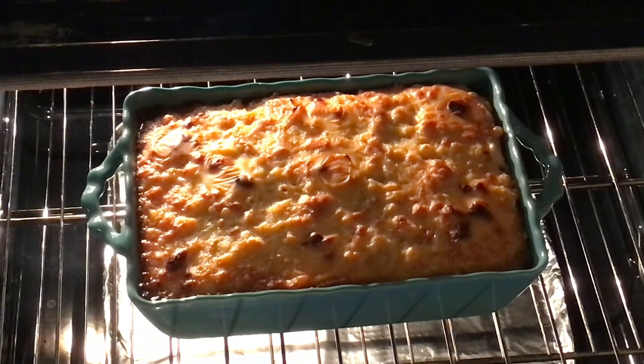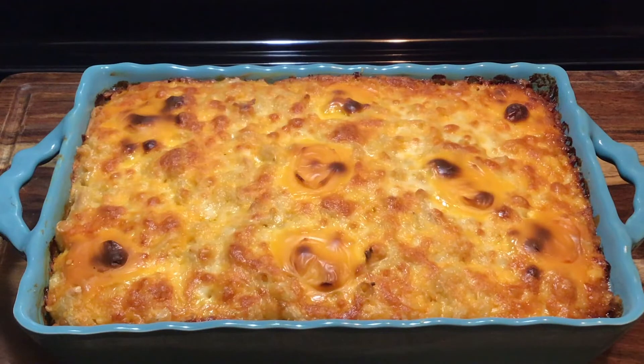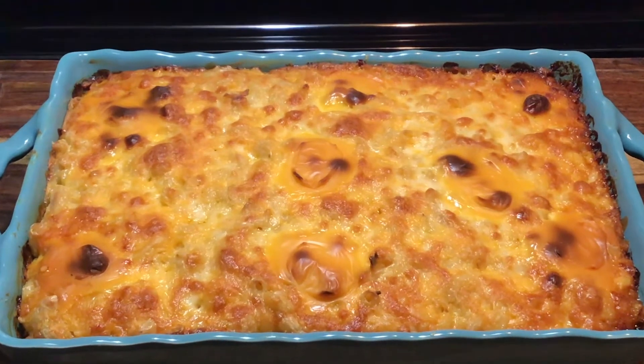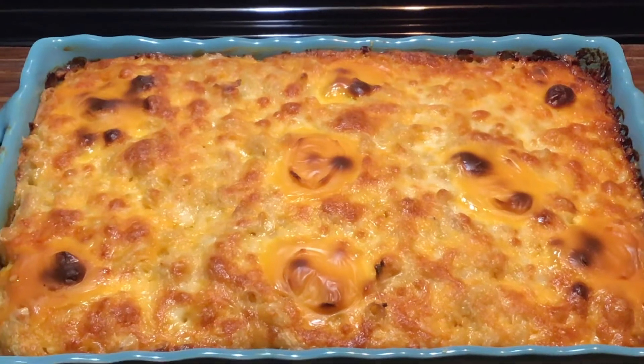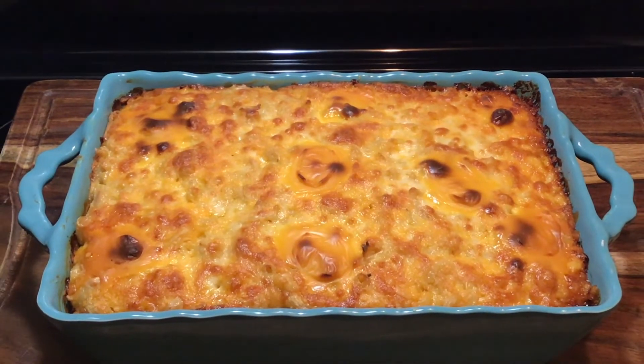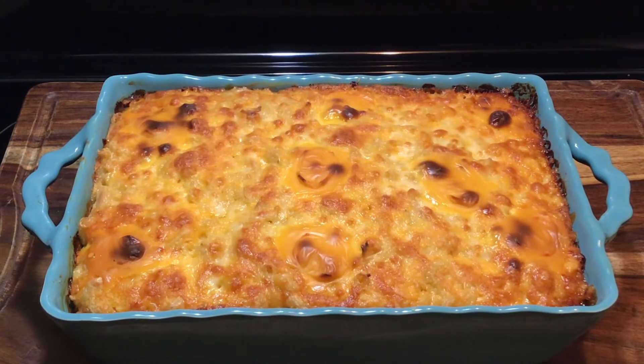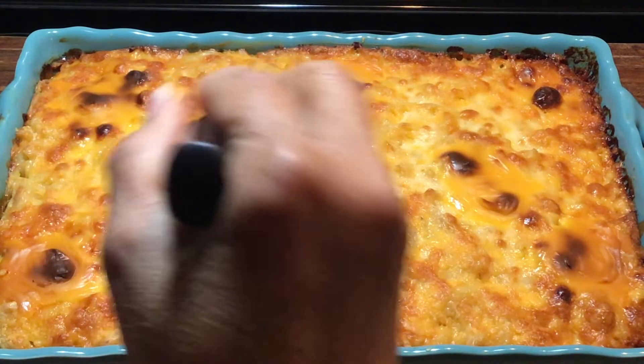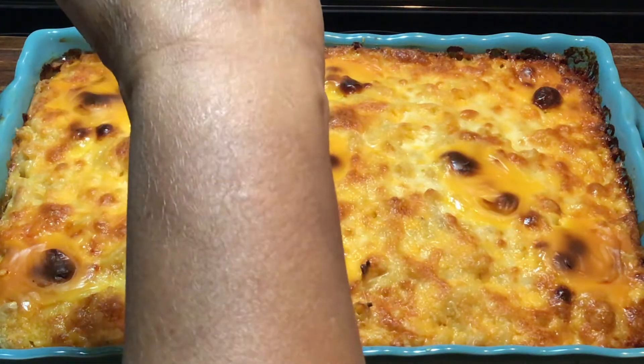Here is my mac and cheese and it's been in the oven for exactly 40 minutes. I'm going to pull it out now and give you guys a closer look. Here it is — does that not look amazing? Delicious. I'm going to cut it for you in just a minute. Let's cut into this.